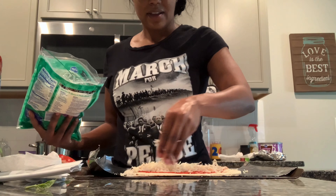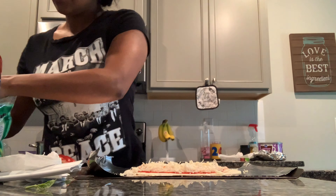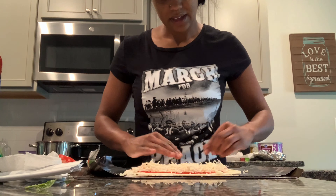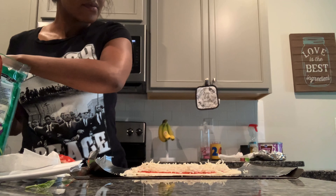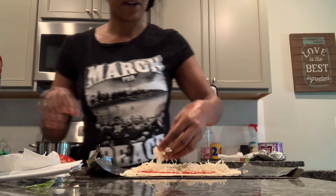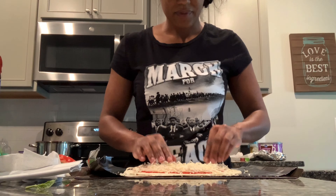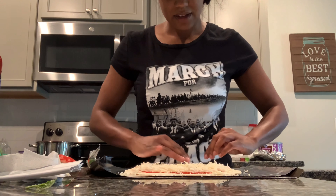I stopped by the store this morning running errands. Now I'm sprinkling the cheese — enough to where you don't really see the red anymore, but don't make it so cheesy because the tortillas are so thin. I normally just spread it out like that.